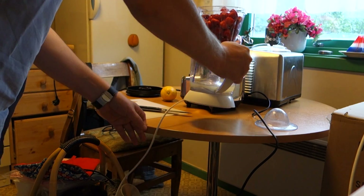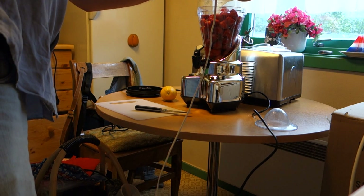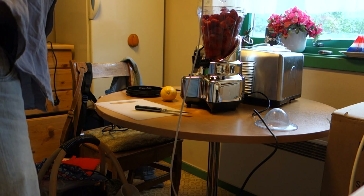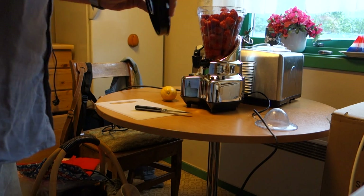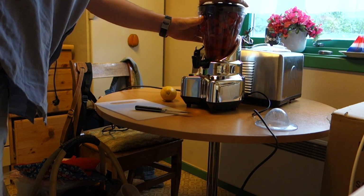Here I take the juice of this lemon, in here — juice of one lemon, like this. And now we put this on and begin to churn.